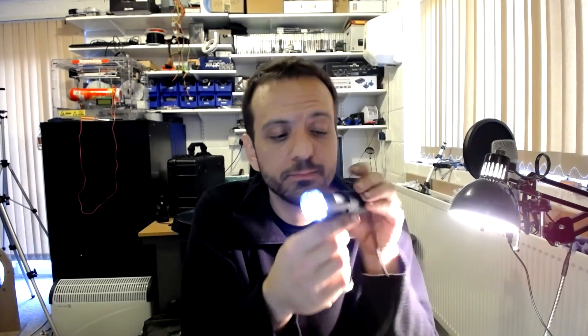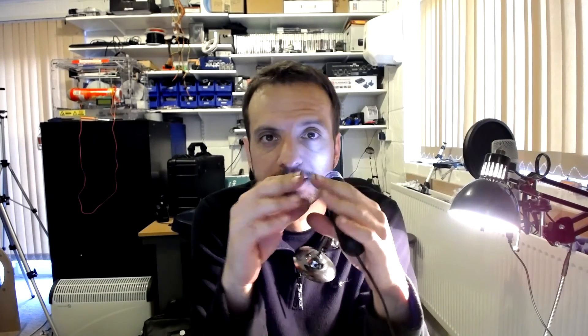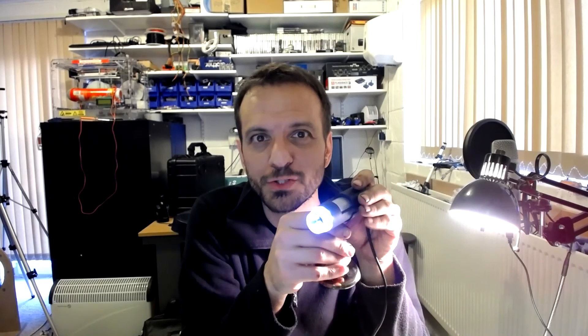So there you have it - I'm a bit bleary-eyed now. Don't try it at home, you don't need to. But clearly you can see as it gets brighter your pupil dilates - sorry, contracts - and as it gets darker it dilates. So a bit of science there, a bit of biology. Thanks for watching.